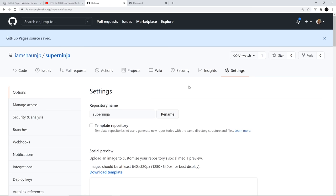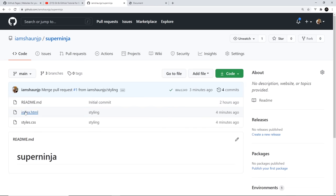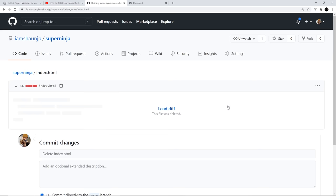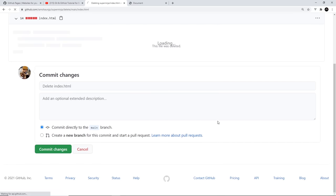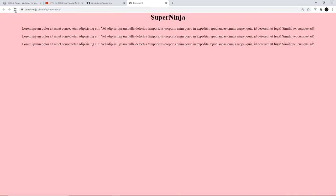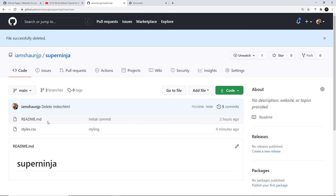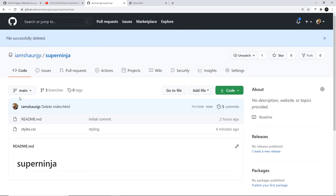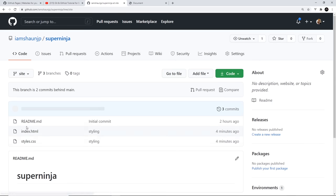To prove it works, I'll go to the main branch on GitHub and delete the index.html file there. Even though the index file is gone from main, if we refresh the hosted site we still see the website — because GitHub Pages is now looking at the site branch, where the index file still exists.